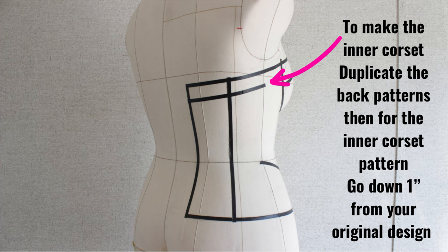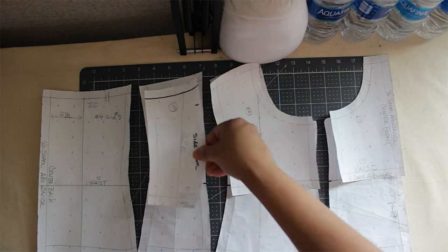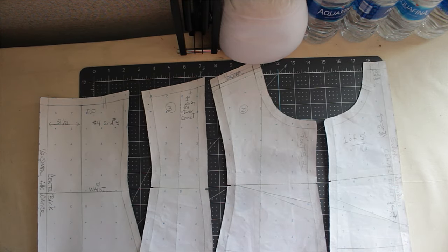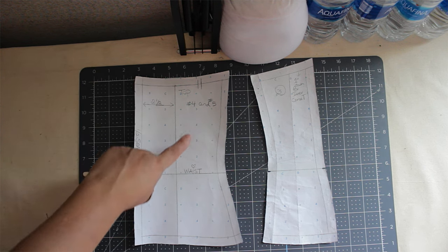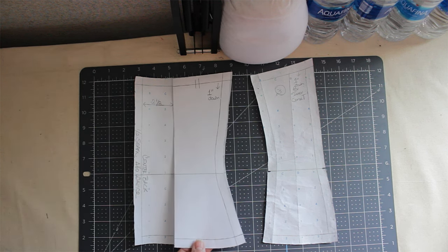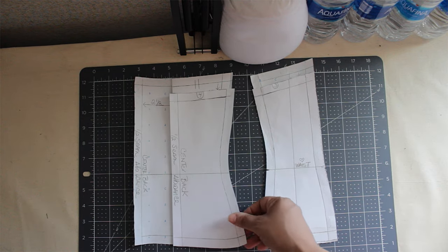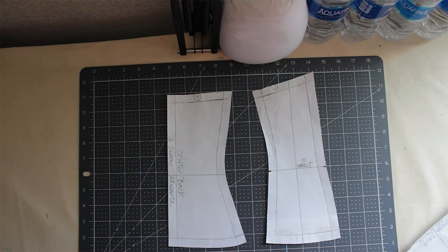Next up is the inner corset. Take your original back patterns and make a copy. Then take the copy and go down one inch from the top of your pattern, then put your seam allowance on top. These are the original patterns, but for my design I want a corset and a skirt together, so I trace the pattern from the waist up. For the inner corset all I need is the back pieces. Here is where I decided to start the corset loops, so I traced this part. Once I traced it, this is how it's going to look. For the inner corset I went down one inch and curved it all the way around to the center back.